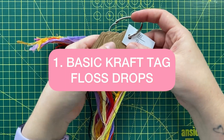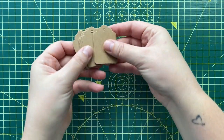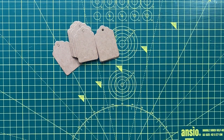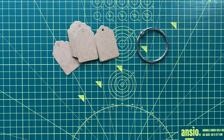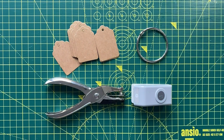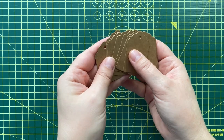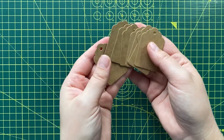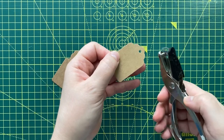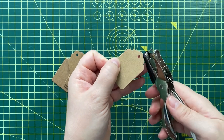Let's take a look at making very quick and basic floss drops. We will need craft paper tags — I bought these on Amazon — a binder ring, two different hole punches and small stickers. When I have a new project, I just take the number of paper tags that match the number of colours in my project and I punch them so that I create floss drops out of these very simple craft tags.